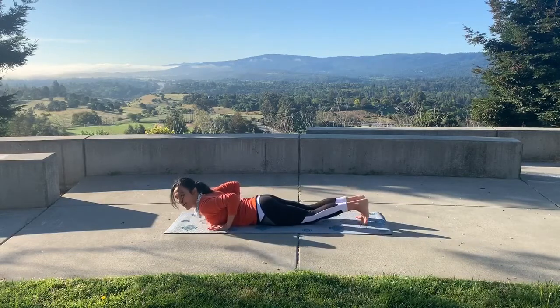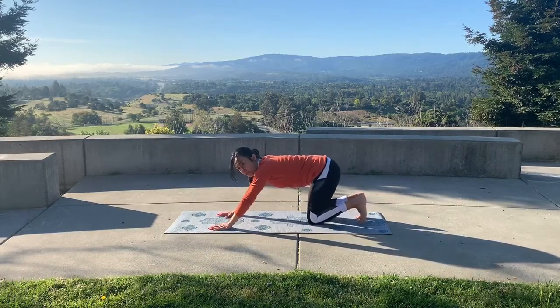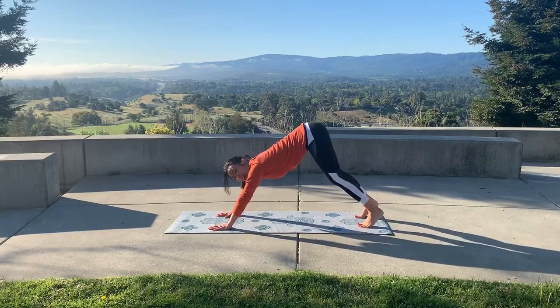Take your time coming out of this position, protecting your lower back — especially if it needs extra protection. Get those hips to shift over your ankles and transition into downward dog, being gentle on the knees. If you need a slight bend, that's fine.